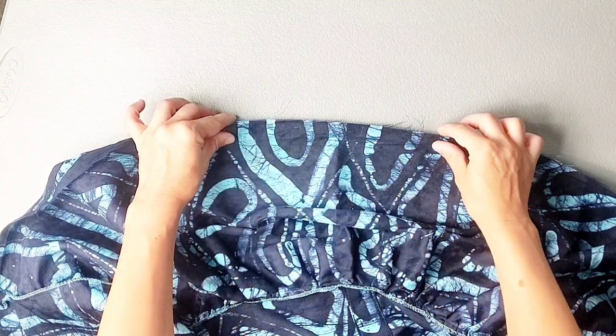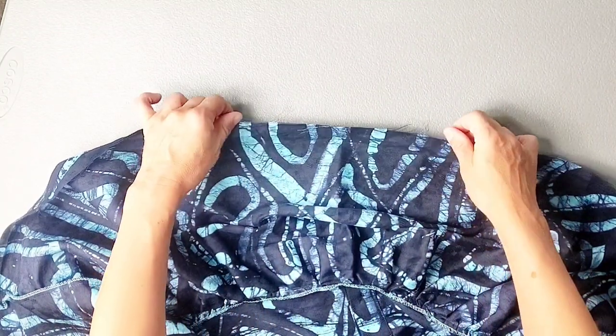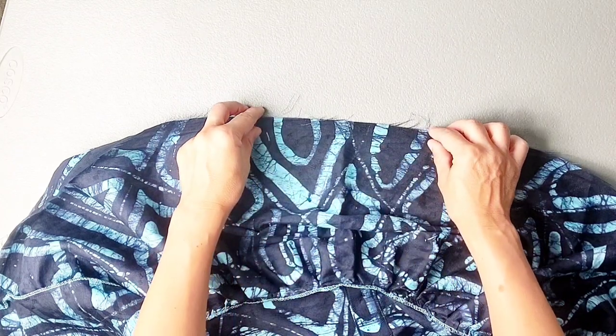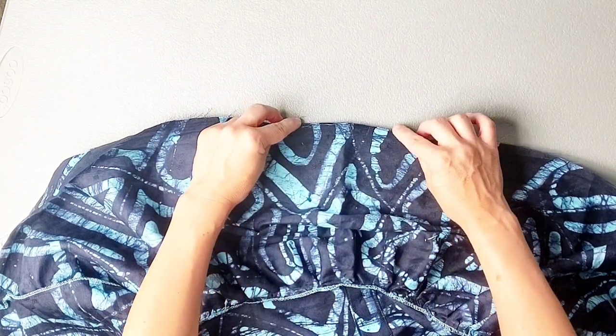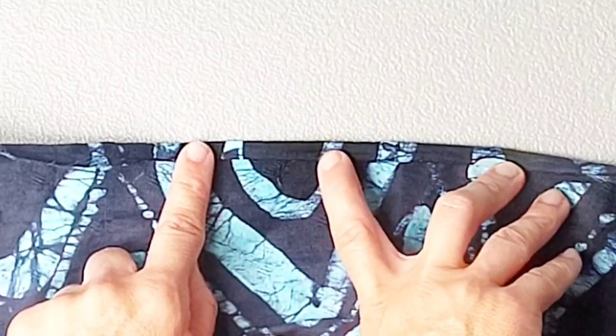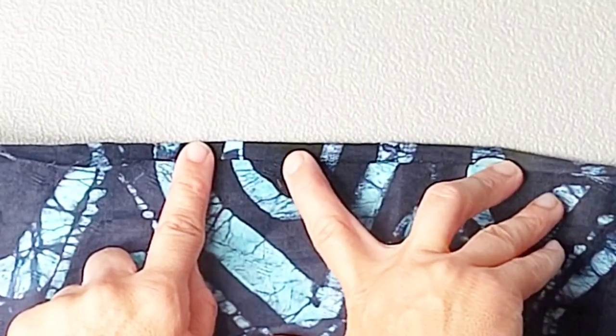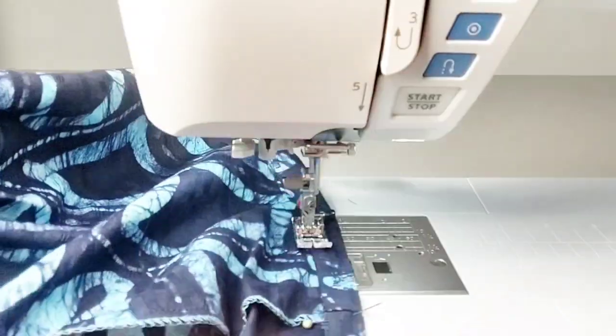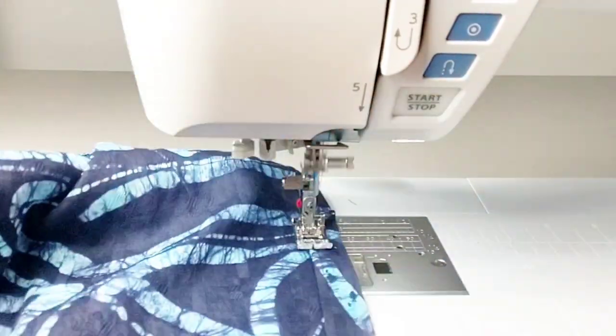Now the very last step is to hem the bottom of the ruffle skirt. You can decide how wide or narrow you want your hem, but the pattern calls for a rolled hem. Fold your bottom raw edge to the wrong side by a quarter of an inch and then a quarter of an inch once more, rolling that hem all the way around. Once you have that hem pressed in place, edge stitch close to this inner fold all the way around your skirt, and you're all done with your dress. Thank you for watching this sew-along. Make sure you check out my other videos for more great sewing inspiration and I'll see you in the next video.